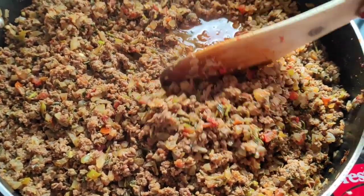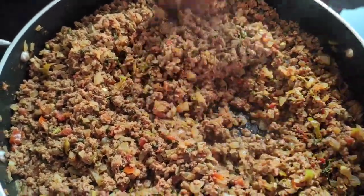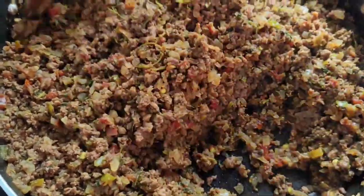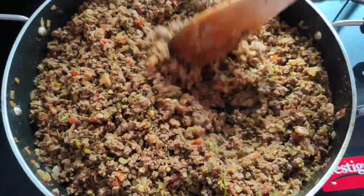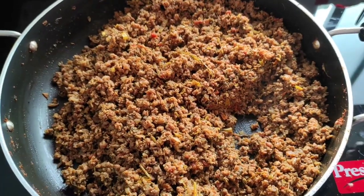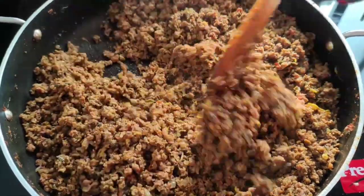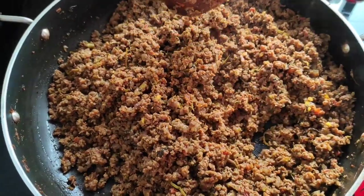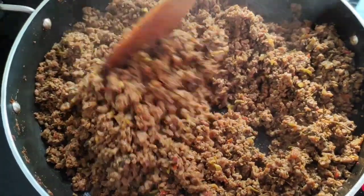As you all can see the mince has left a lot of water — this is the onion and the tomato juice, so the mince will get cooked in that only. We don't have to add any water. Now the mince is completely dry and cooked, so it is ready for preparing the potato chops. I will switch off the flame. We have to cool this down completely and then we will start preparing the potato chops.